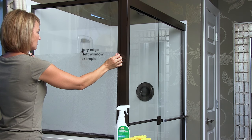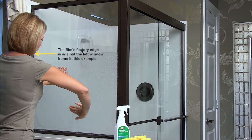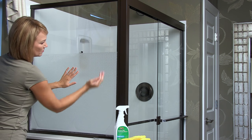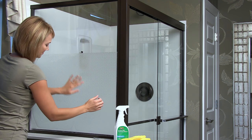Remember, if you have an original edge from your roll, align it with the window edge — you won't need to trim that side. Look for air bubbles more than a few inches across. Smooth any you find down and out to the side with your hand.